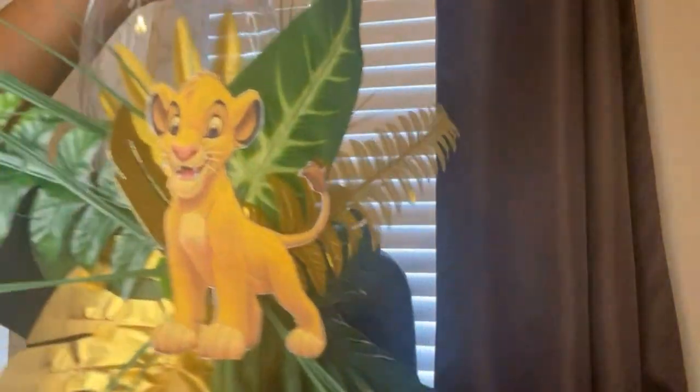Hey guys, welcome to my channel. Today we will be building a Lion King centerpiece. It can also be used as a safari centerpiece — just change out the character you're using. Let's get started.